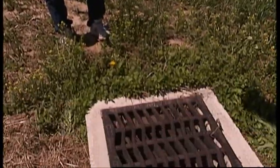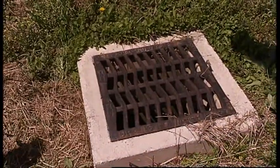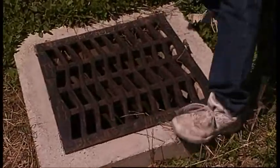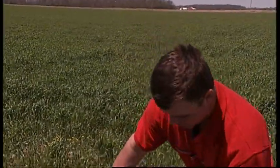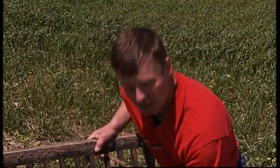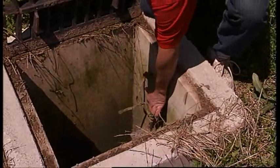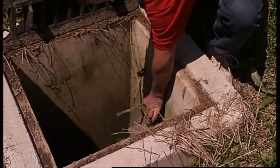We have a concrete catch basin here. It's a two by two, and inside the catch basin we have a tile stop on a 12 inch tile. I'm going to open up the top grate and you'll be able to see it's a push rod tile stop down here. When I push down on it, it will completely close the flow of water off.